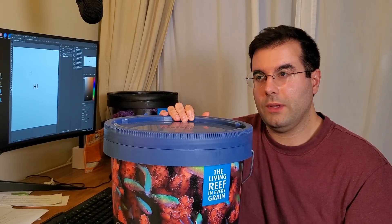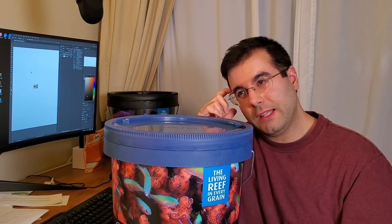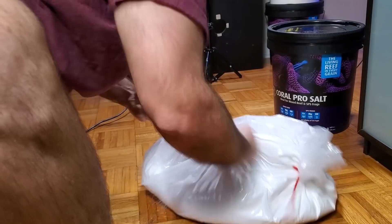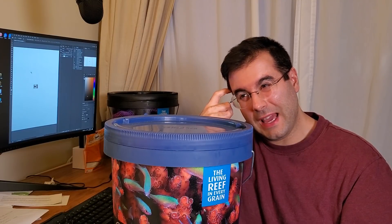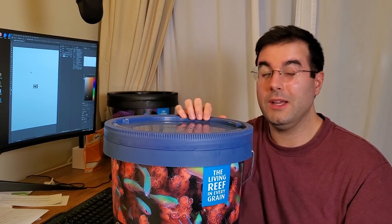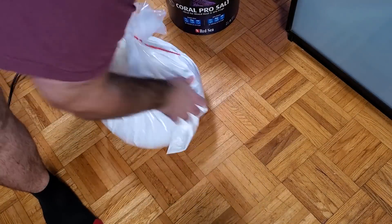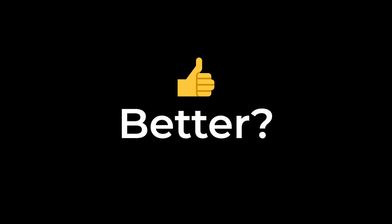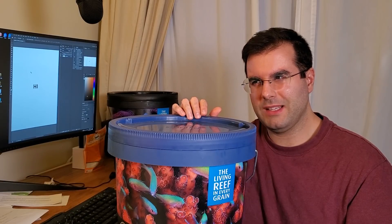I was thinking about what mixing technique I should use. I use a few different techniques but I'm not sure I'm using the perfect one. If you have any suggestion on how to mix salt well, let me know — I don't think my current technique is ideal.